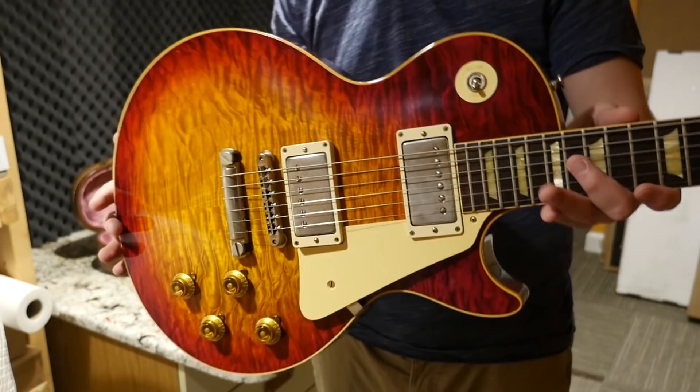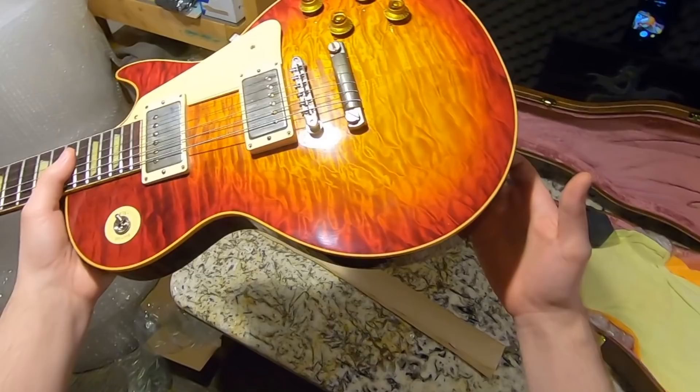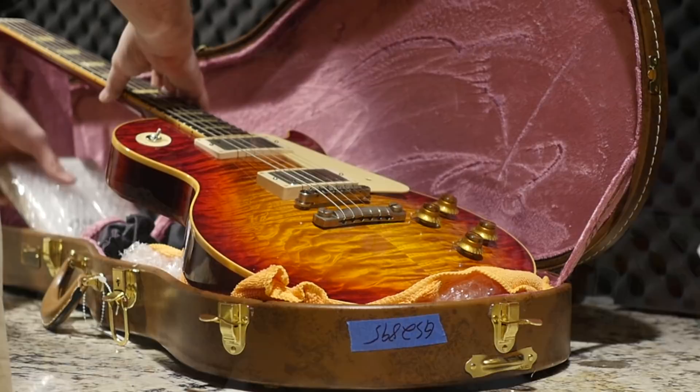I've been looking for a really nice 60th Anniversary R9, and that's what this is. It's got this really cool quilt top to it. It kind of reminds me of a Spotlight Special in that own right. But this heritage cherry sunburst finish and the fact that it was a NAMM show model makes it super collectible as well. It's like one of the earliest ones made, but it was on display so that means there will be some light wear and tear. Check out that quilt in the cutaway — that's nice.